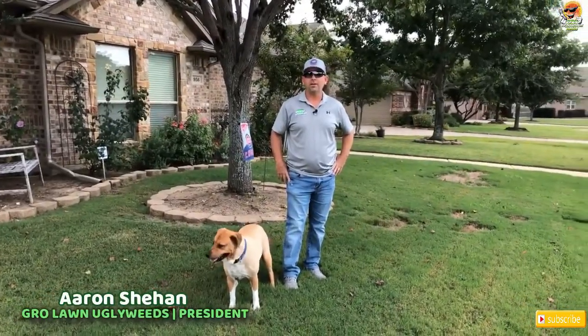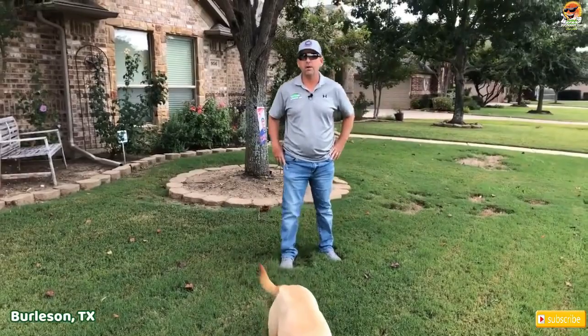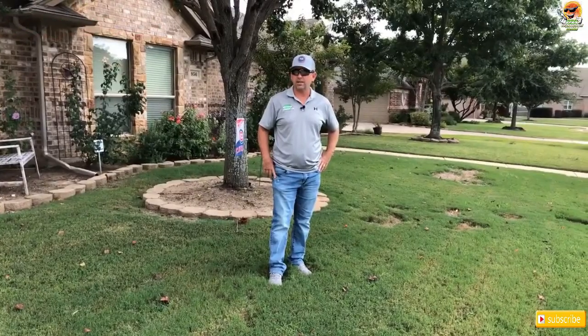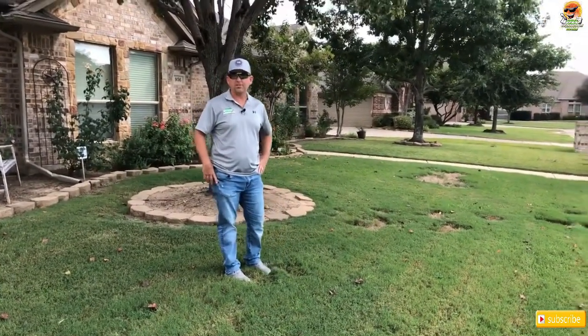Hello, Aaron with Grow Lawn, UglyWeeds.com. Today I'm coming to you from Burleson, Texas over by the Southern Oaks Edition. It's September 16th, 2019, and Shai and I are checking out this lawn that we've kind of taken on as a project.